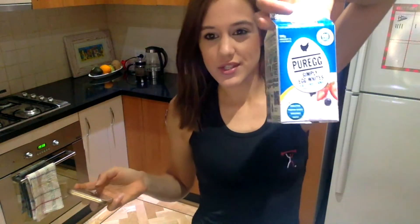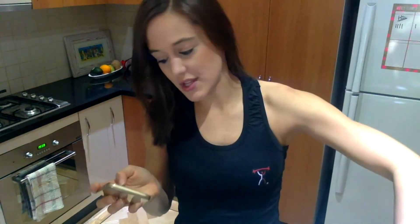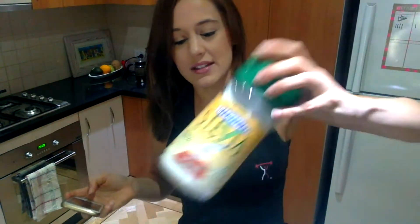So I'm just going to let you guys know exactly what you need. You need two tablespoons of coconut flour, one tablespoon of a protein of your choice — I do recommend the chocolate chip cookie dough just because it's got actual bits of cookies in it, which gives a little bit of texture. Then you need two egg whites — I just use the pure eggs, simply egg whites — one tablespoon of plain Greek yogurt, two tablespoons of unsweetened almond milk (I use the Blue Diamond Almond Breeze), half a teaspoon of baking powder, and one stevia packet.